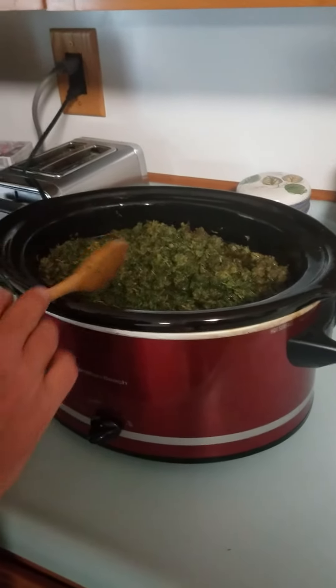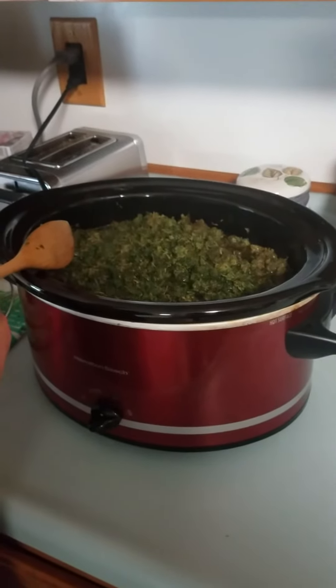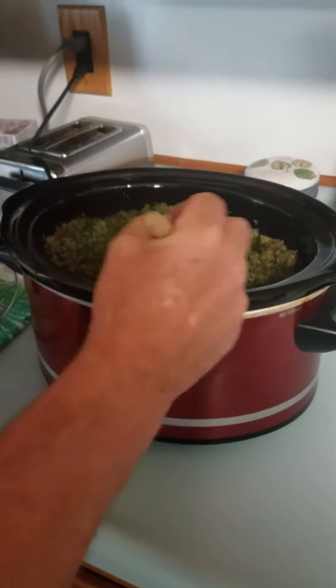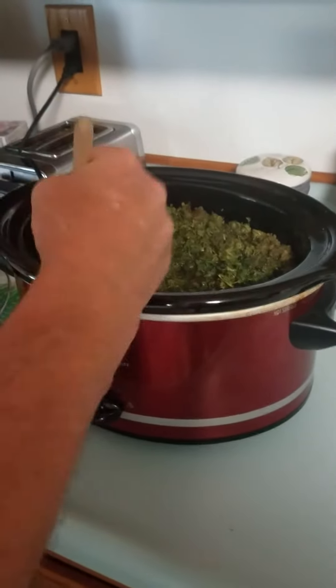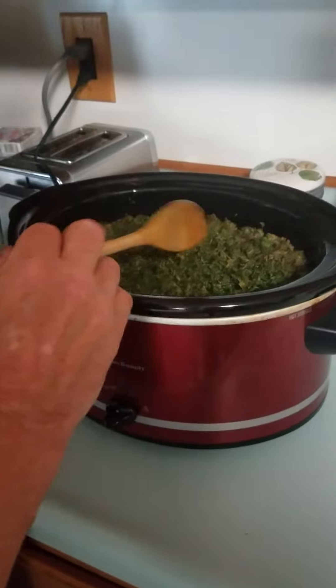This time I put probably about seven ounces of bottom bud and probably eight sticks of unsalted butter. You can use different ratios, but we try to use a little bit more material than butter so you end up with a stronger product.